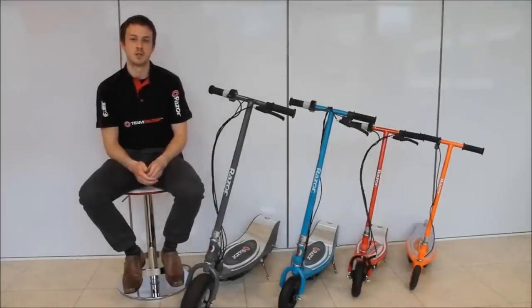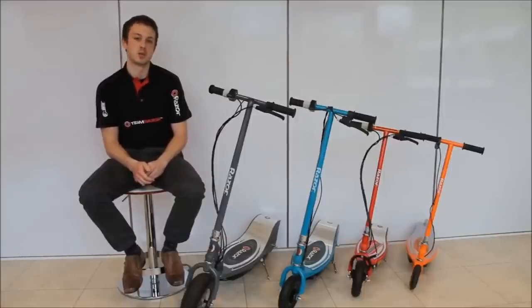Hi guys, I'm Sam, I work for Recreation, we're distributors of Razor scooters in the UK. Today I'm going to take you through some key points of our electric range.